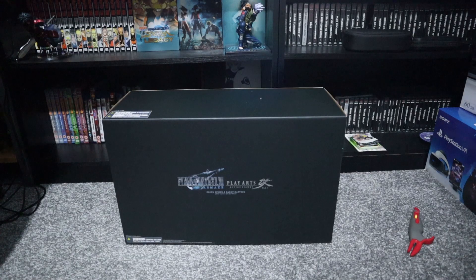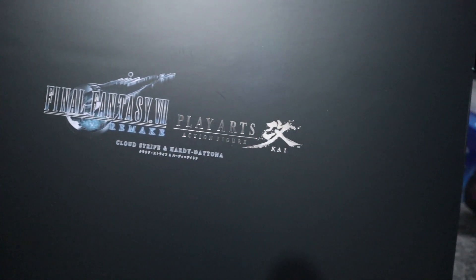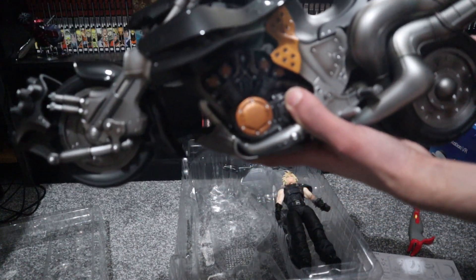Time to unbox this. A few moments later — I got the box out of the way, and here's what it looks like. And here it is — this is the bike. I didn't expect it to be this freaking huge. The good thing is that the wheel moves, so I guess you can play with it.